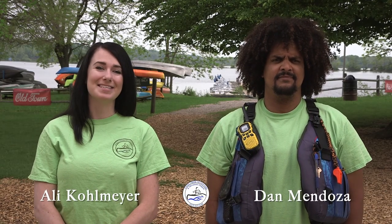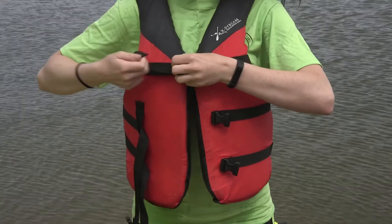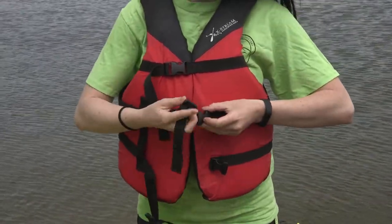Hello again and welcome to Eagle Creek Outfitters. I'm Allie and this is Dan, here today to show you the basics of paddling a kayak, canoe, or paddle board. Before we can move on, we must show you how to properly secure your life jacket. Once your life jacket is on, buckle each strap and tighten each one to be snug.